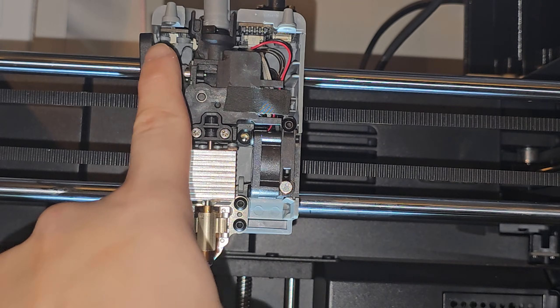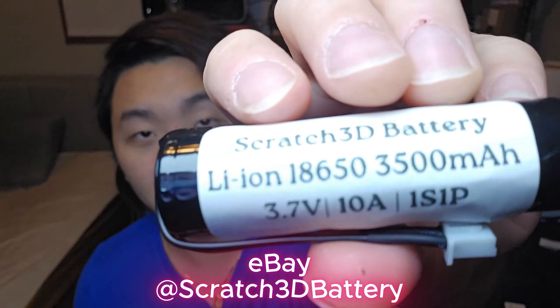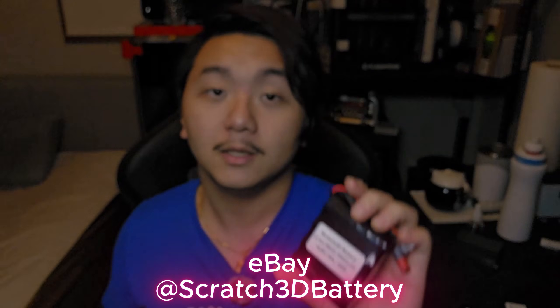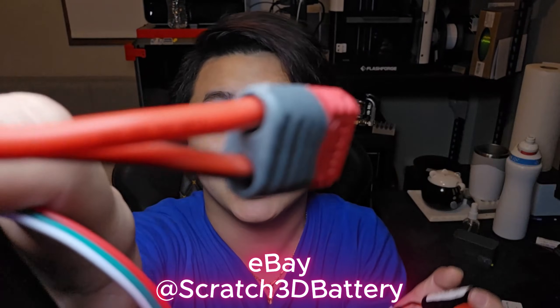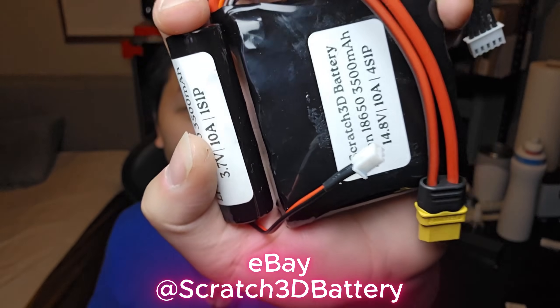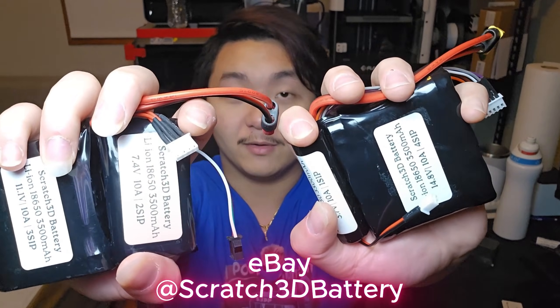Now put the nozzle back and replace the four screws and we're totally set. Are you working on a project and need battery power? Scratch 3D Battery ranges from 1S to 4S 18650 high-quality battery packs. I cover all types of connectors from XT60 to JST XH 2.54mm, JST XM, Dean connectors, and balance chargers. Link will be in the description on my eBay store.